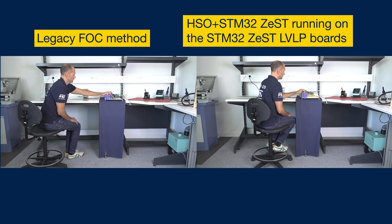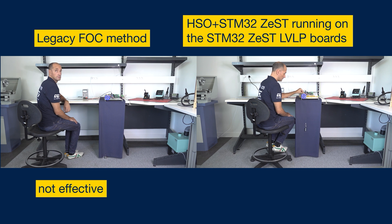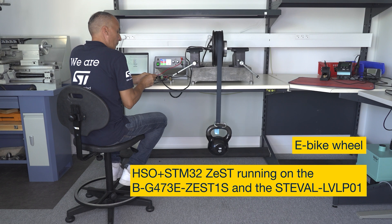Today, the legacy open-loop method is used to start a BLDC PMSM motor to reach a low speed. The Zest algorithm is then used to increase the speed high enough to run in sensorless mode. Compared with this method, the Zest algorithm brings many advantages.